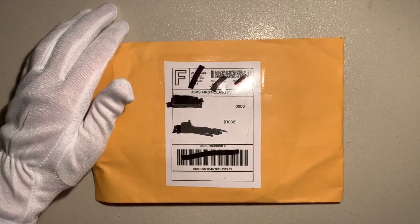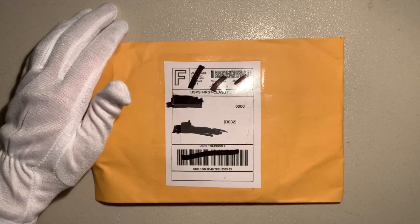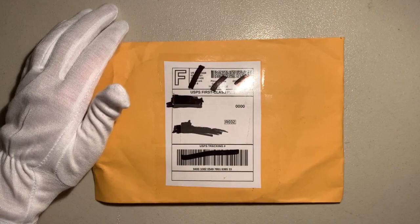Hello ladies and gentlemen! I hope all of you are having a wonderful day. KrustyTrainGuy6 here, THE railroad photograph collector.